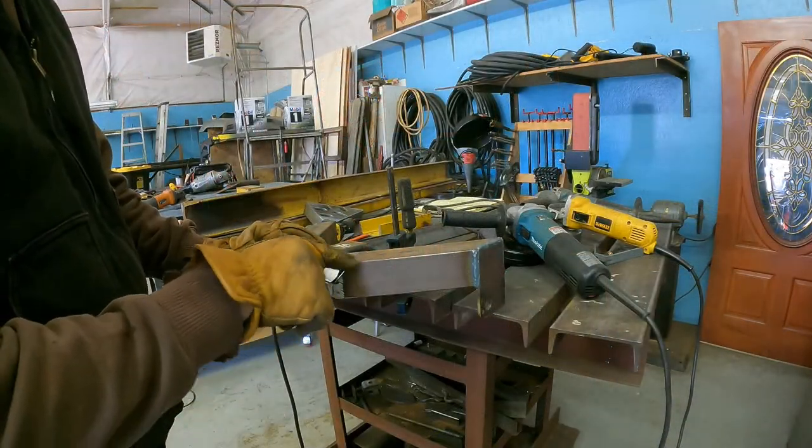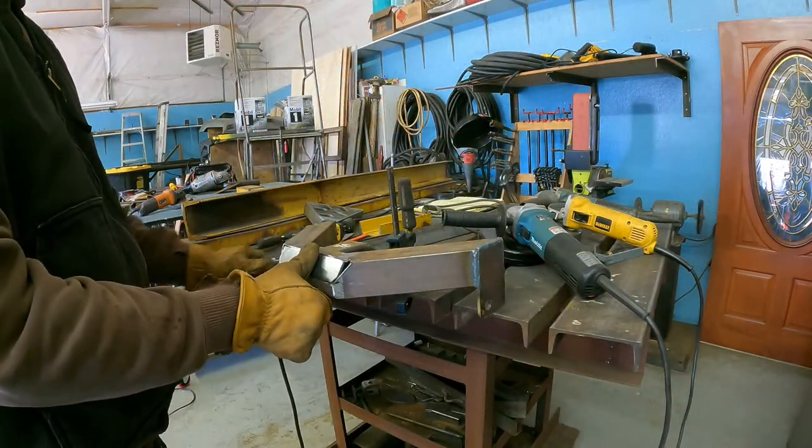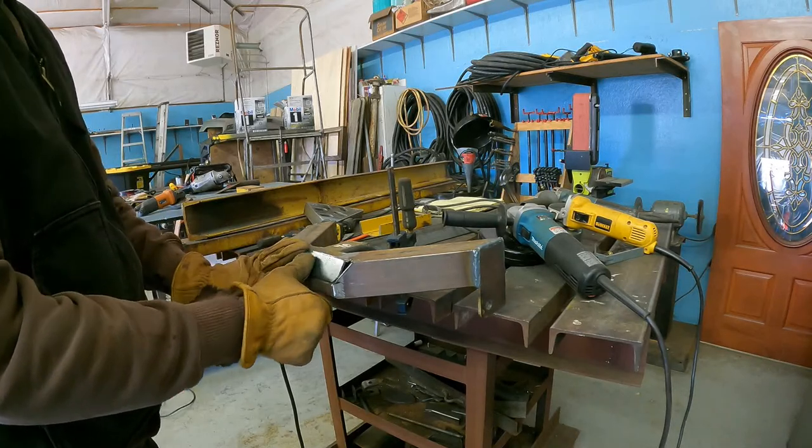I decided I'm just going to fill that in with weld. It's lazy, I know, but it'll be good enough for me and probably it'll work for you too.